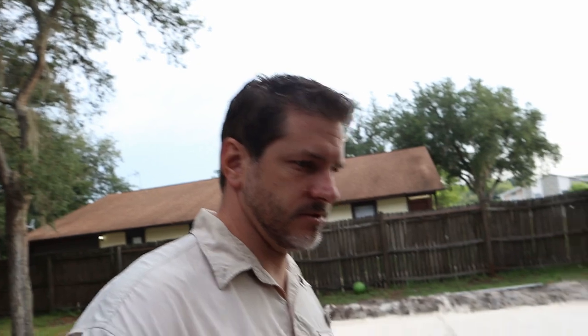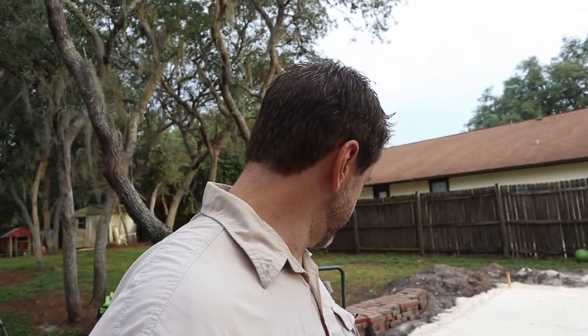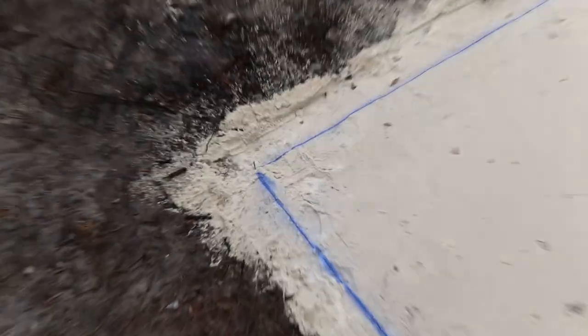I'm going to lay my pavers and then throw sand over top, brush that into the cracks, and tamp it down again. I want everything to be perfectly level and there just wasn't going to be an easy way to do that with the hand tamper. This compactor is about 58 dollars for four hours at Home Depot — I'm going to try to get it done in four hours, though that's a little optimistic. It's supposed to rain this afternoon, otherwise it's 83 for the day. I laid out the lines for where I'm going to put the pavers.